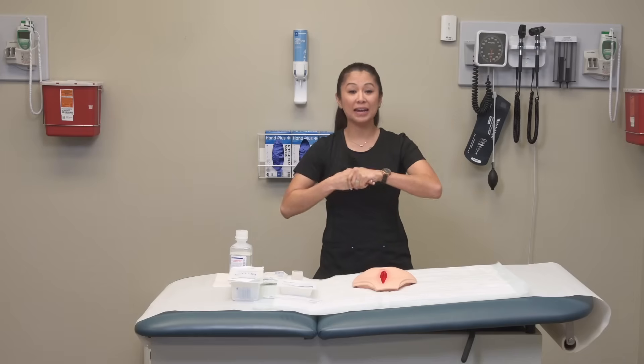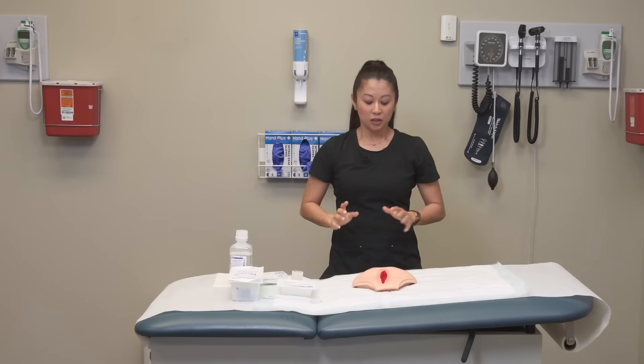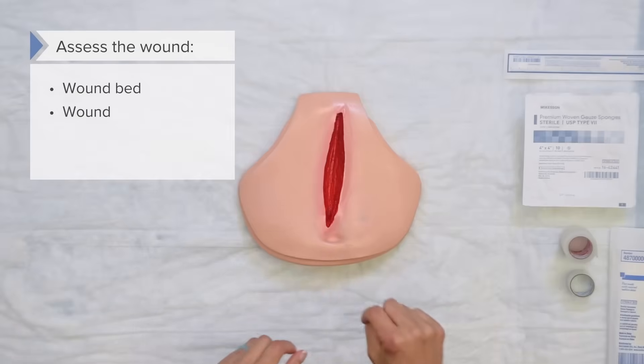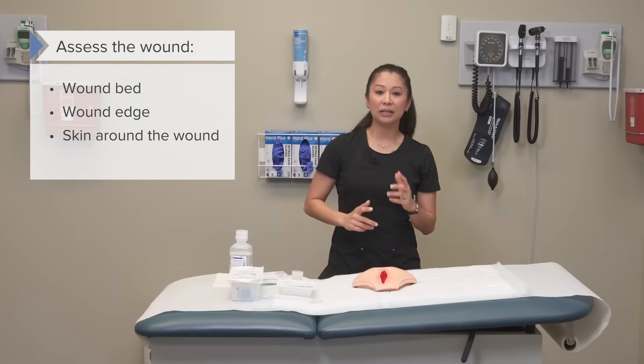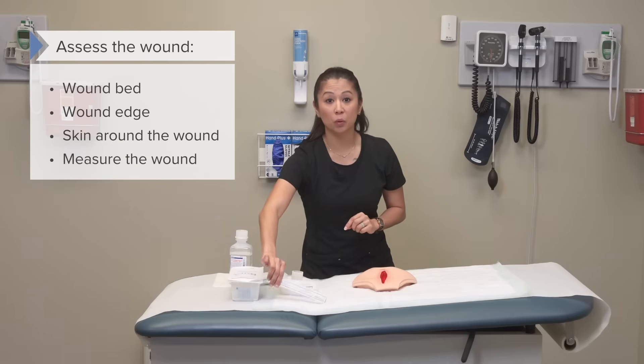Now that I've performed my hand hygiene, this is a great time to assess the wound. We want to look at the wound bed, look at the wound edge, and also take a look at the skin around the wound — that's important. At this point, depending on the order or if you're tracking the wound, many times we're going to measure it.